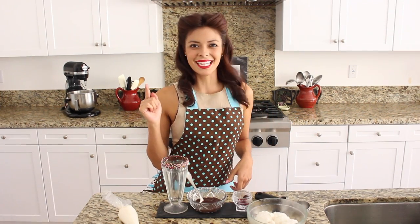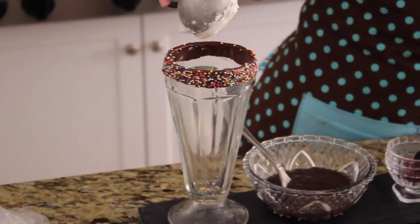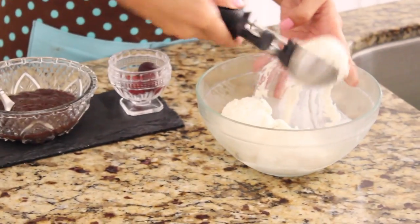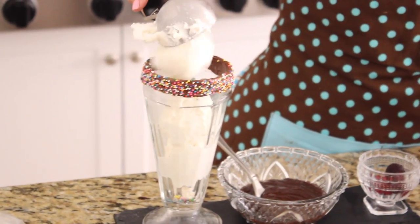Now it's time to start our sundae. We're going to start with a couple of scoops of that tasty vanilla — put it right into our cup. One, two, three.